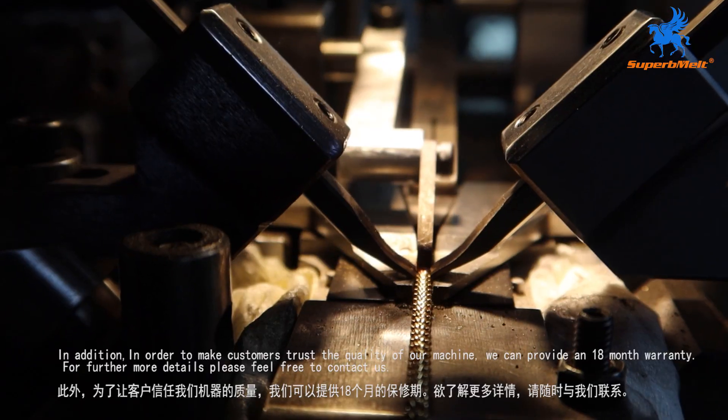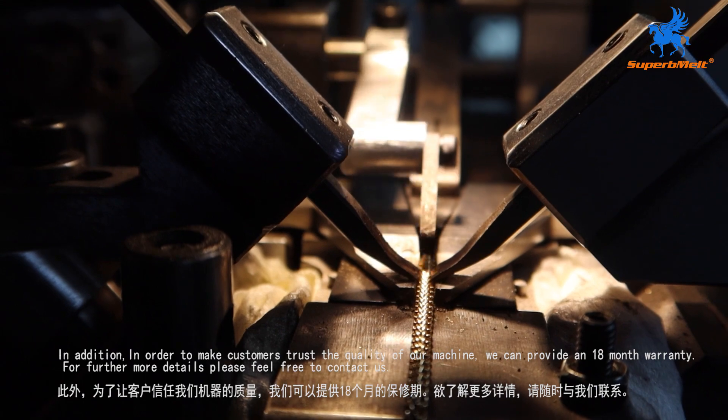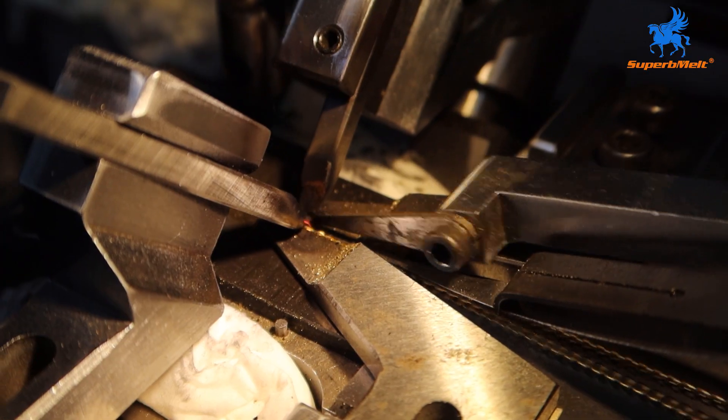In addition, in order to make customers trust the quality of our machine, we can provide an 18-month warranty. For further details, please feel free to contact us.